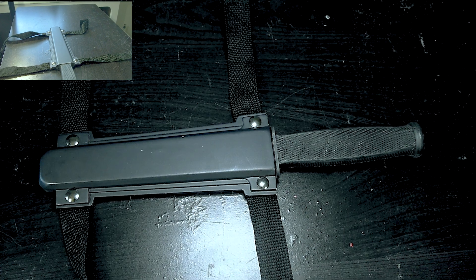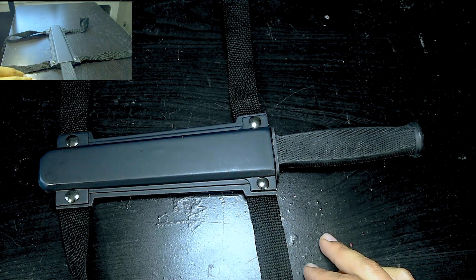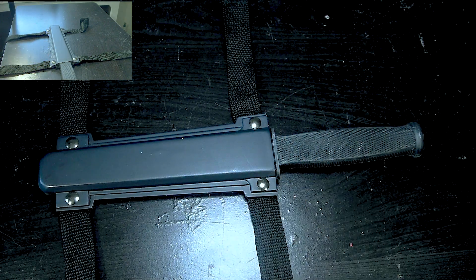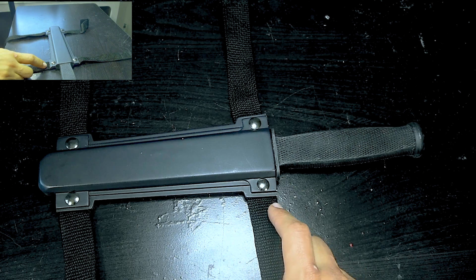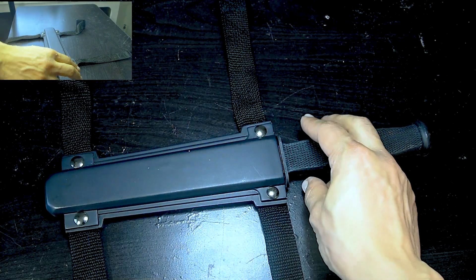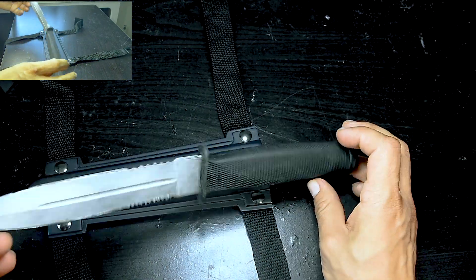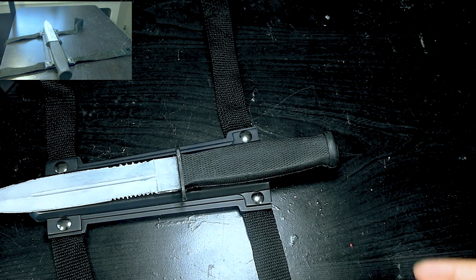Hey, what's up guys, thank you for tuning in to another of my videos. Today I have a prop from my Deadpool custom — the bodice from Raptor Props. It's the leg knife or dagger, and this is actually the second one I purchased. The first one was a complete resin cast, but this one is a rubbery, flexible version.